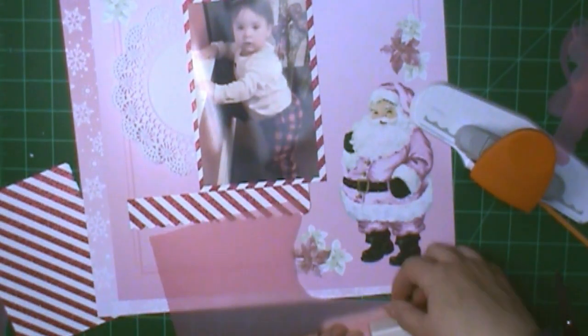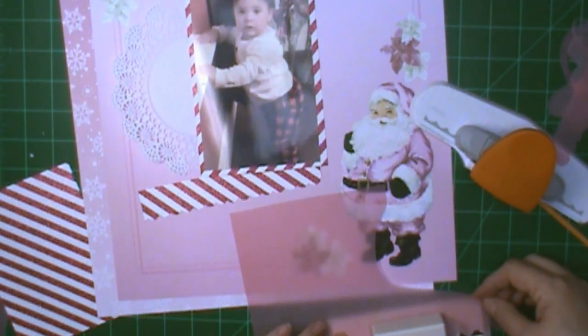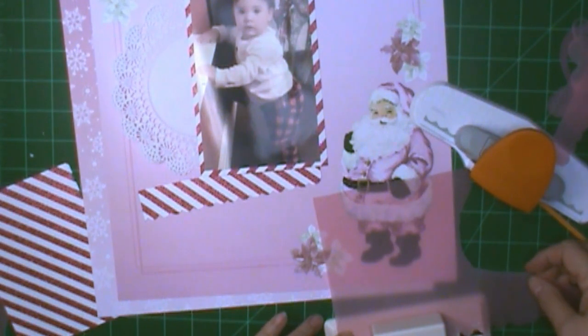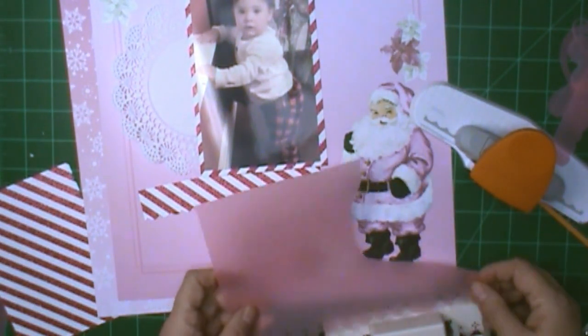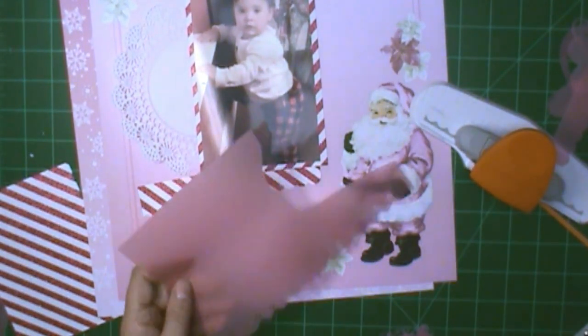Here's the other border punch — it's a Martha Stewart one. That first one, I'm thinking it's EK Success, or it might be Fiskars since it has orange on it — I'm not sure. When I went looking for a scallop punch, I think it was the first one I saw, but they're all pretty much alike.